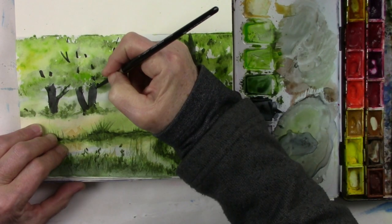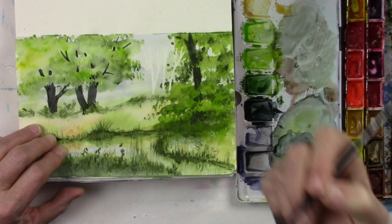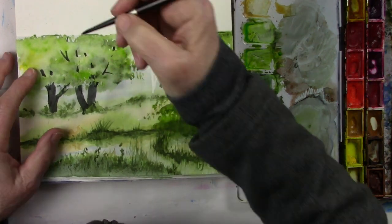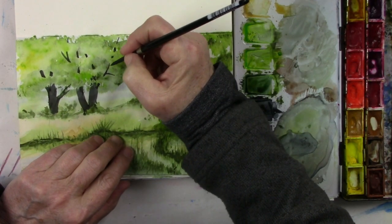They're fun to make, I really like doing them. You could even have a duck in there — that would be cute.